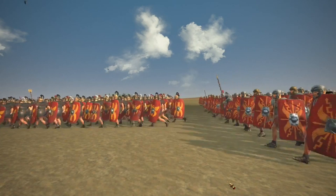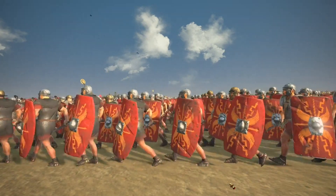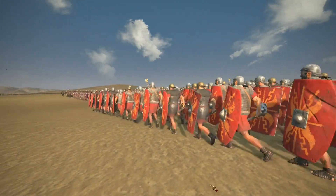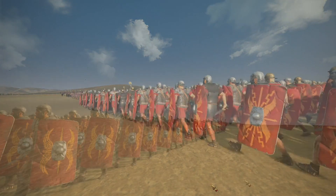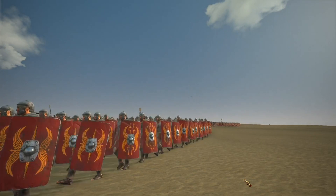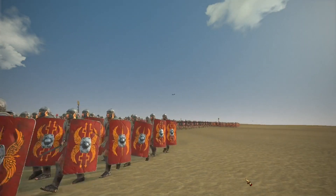I hope you guys have enjoyed this short and not too detailed breakdown of Roman armor. If you did, do leave a like, subscribe for more, and I'll see you guys on the next video. By the way, if I have made any mistakes, please do correct me because I need to have all the true information out here. See you guys on the next one.